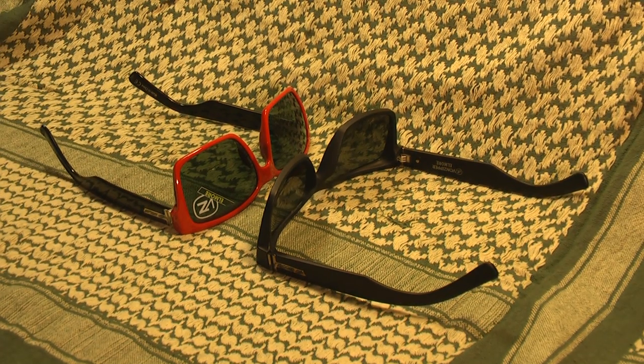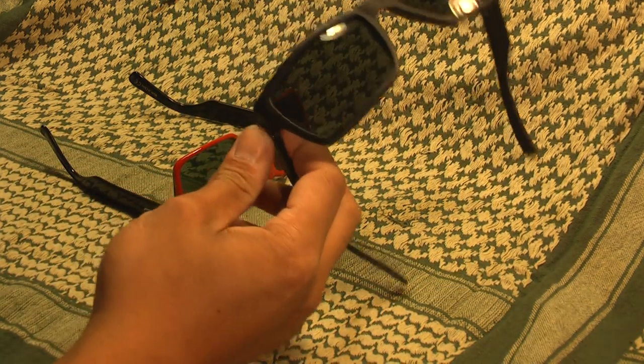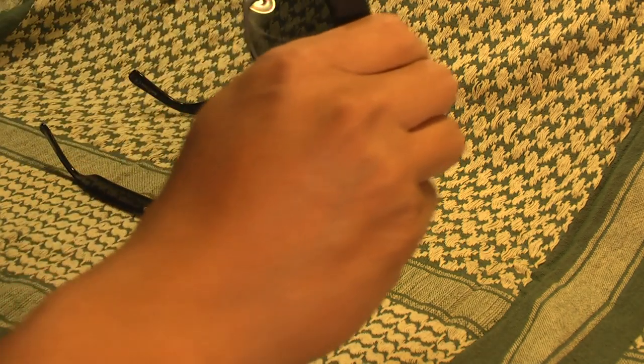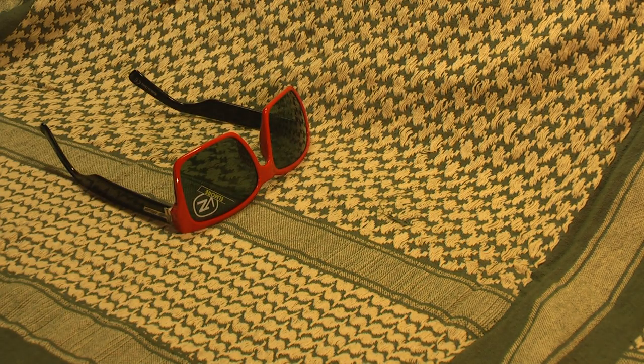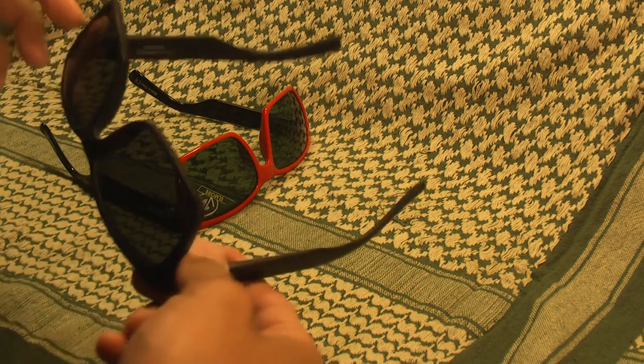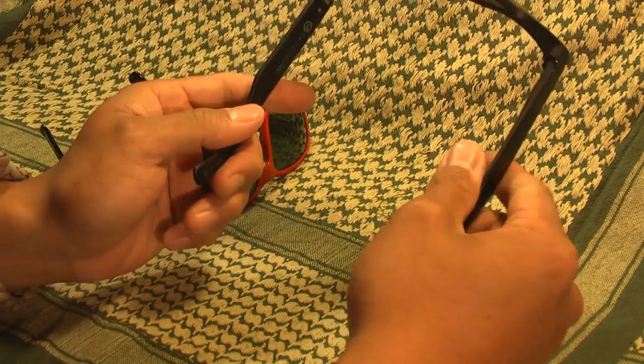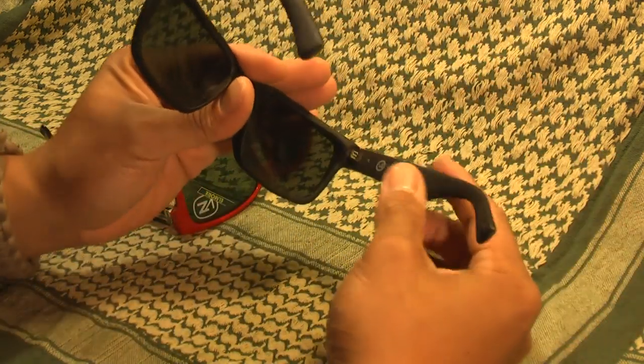These are a couple pairs of Von Zipper Elmore sunglasses. They're the Wayfarer style sunglasses. I bought them because they fit me really well. I have a hard time finding glasses that fit, so when I find them I like to buy multiple pairs. So what I did is I found this pair, this matte black finish, tried them on. Fit really well. Let me show you some details.